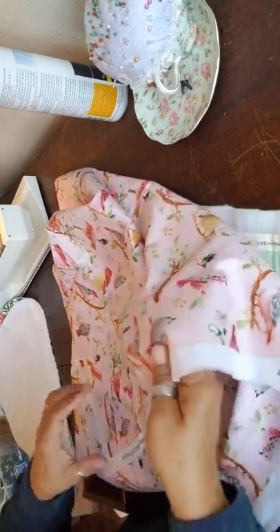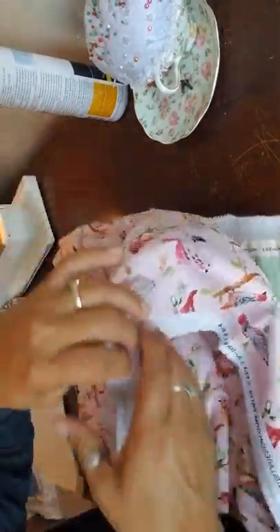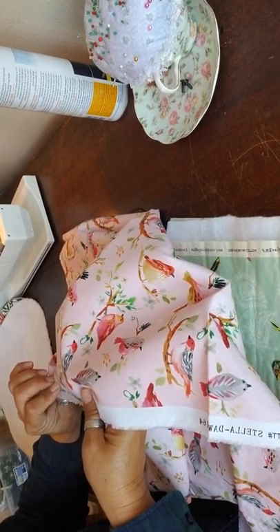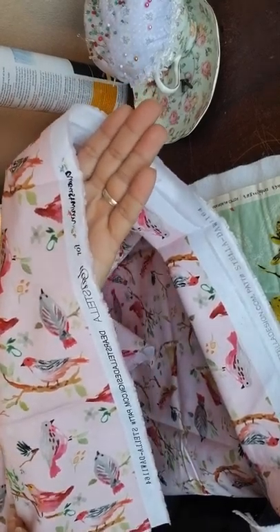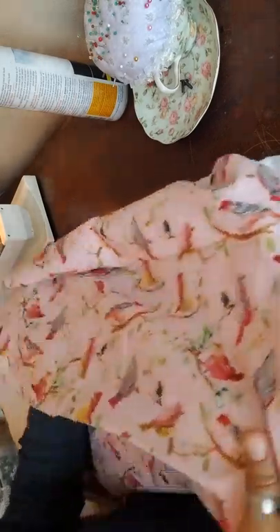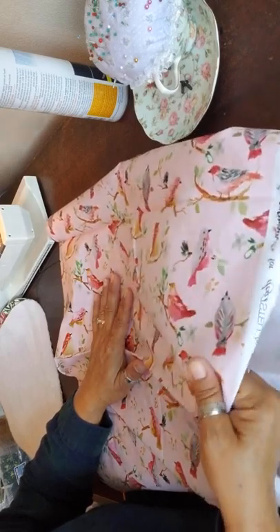It's a Deerstella design. I'll hold this up so you can see it. It is August Wren — so I wasn't reading that correctly — it's August Wren for Deerstella, and it's a Deerstella design, ordered on Amazon.